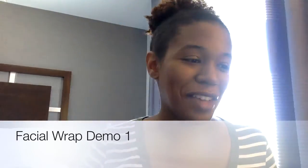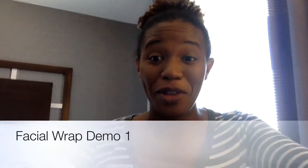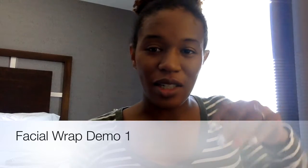Hey guys, I have eight minutes before I have to jump on a call, so I'm going to do the facial deep hydration mask while I'm on my call.